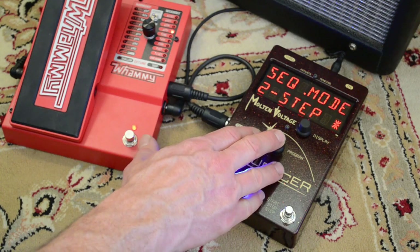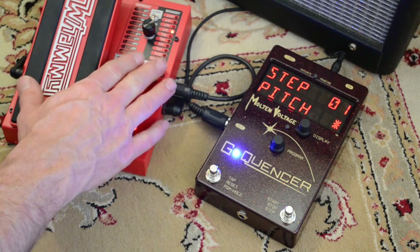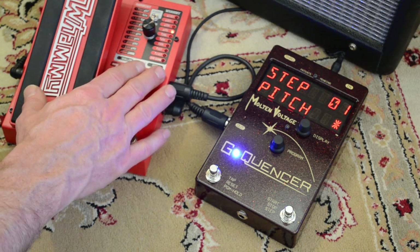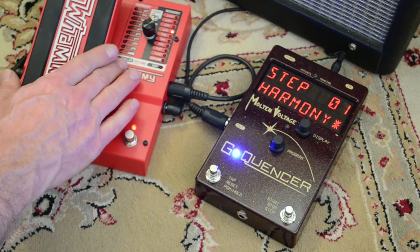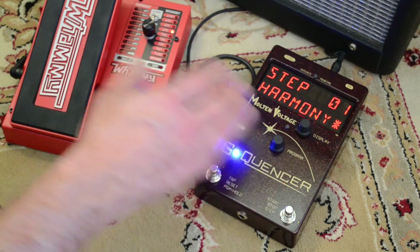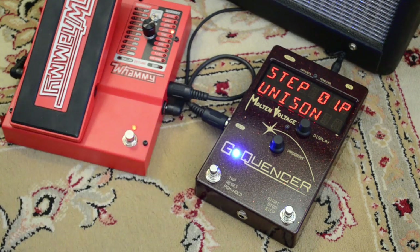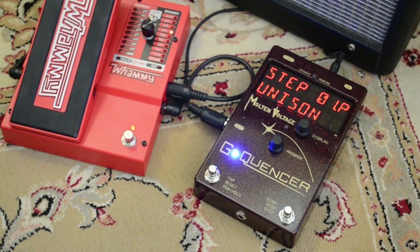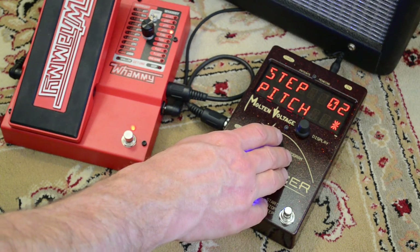Press the button again and now we're on our first step. The question at the beginning of each step is whether you want to use a pitch shift — where it takes your note and shifts it and you won't hear the original — or a harmony type setting, which is the left side of the whammy, where you can still hear your original note along with the pitch shifted note. For the first step we're going to use a pitch shift and keep it at unison. You have a full four-octave range with pitch shifts — two octaves up and two octaves down, hitting every interval chromatically.